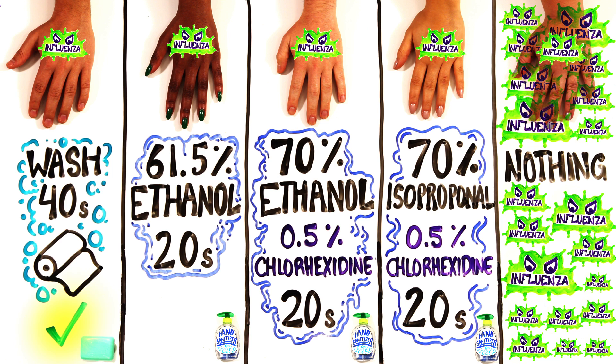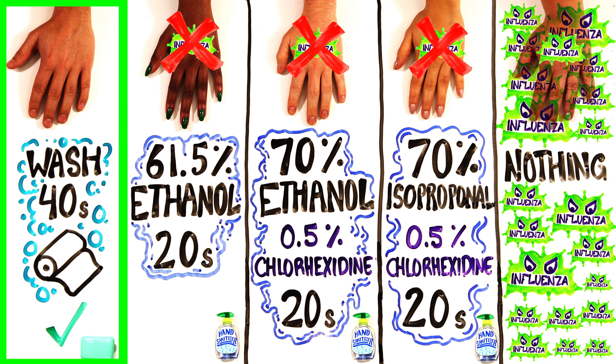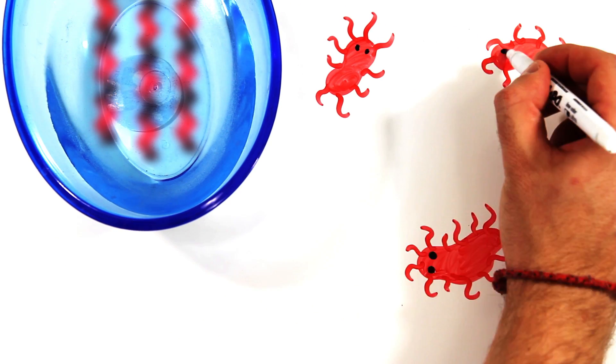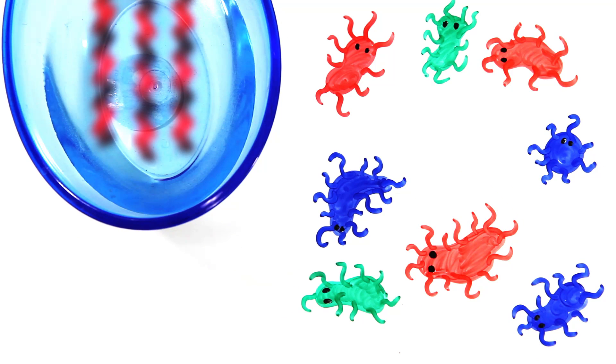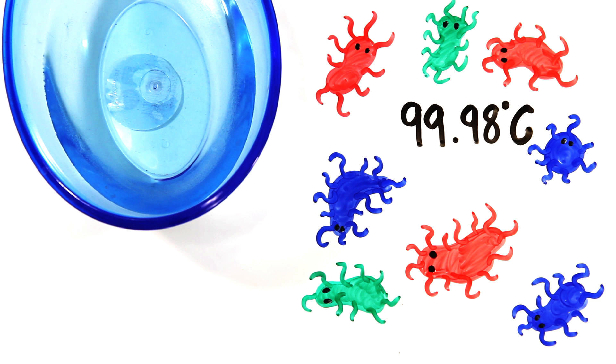Despite the fact that sanitizer can destroy germs, soap and water actually removes them from the hands and comes out as the superior method of infection control. But does the temperature of the water matter? Turns out that while hot water can kill bacteria, this only happens at 99.98 degrees Celsius, which would burn your skin. So save some energy and wash with cold water.